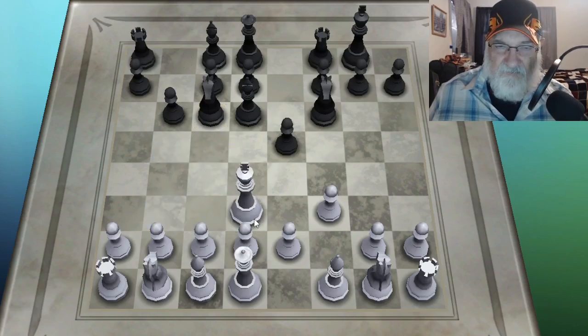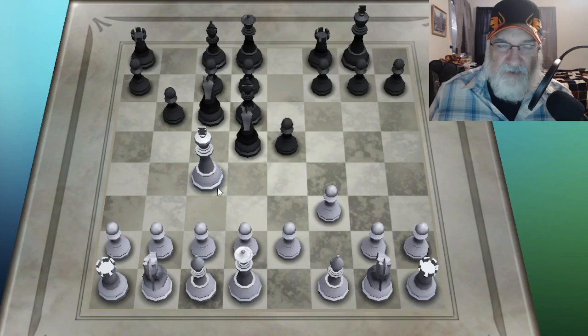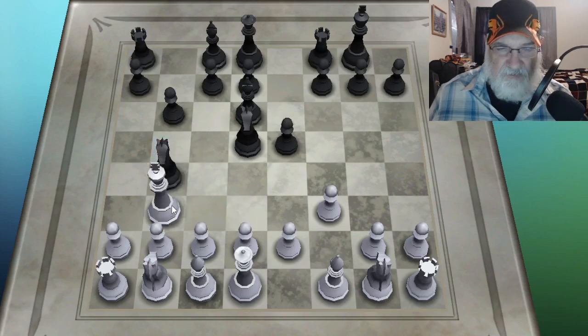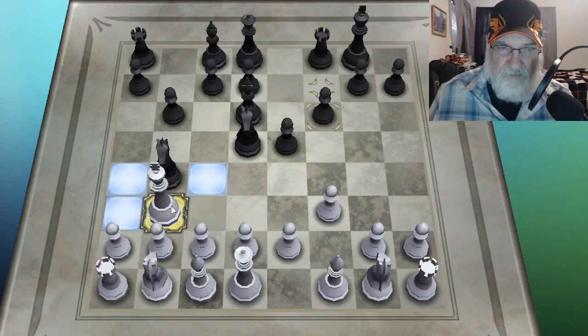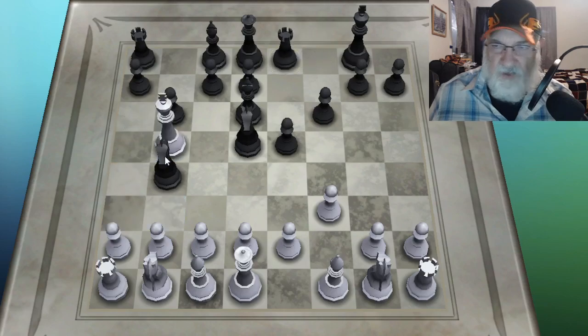The king can only go here or here — he's in check there. You can't move your king into check — that's why we say check. We can threaten his knight with the king, but now he's got both knights protecting each other. My king only has a few places he can go. That covers all the pieces.